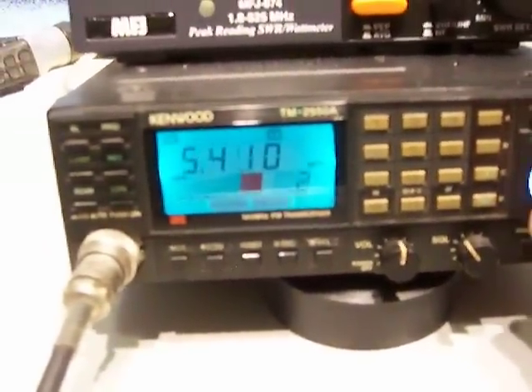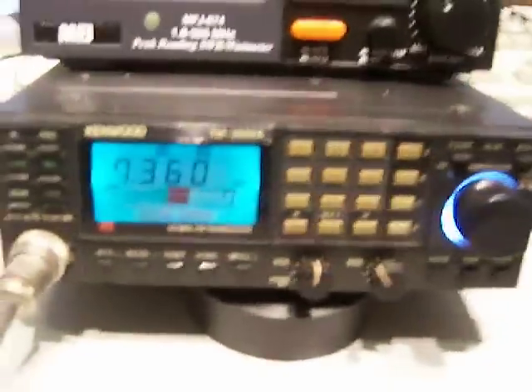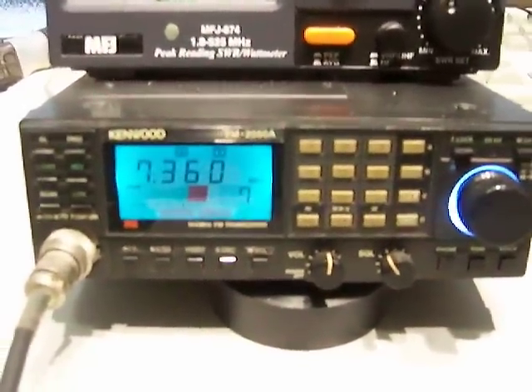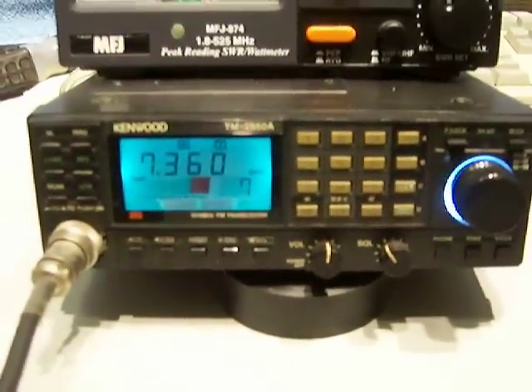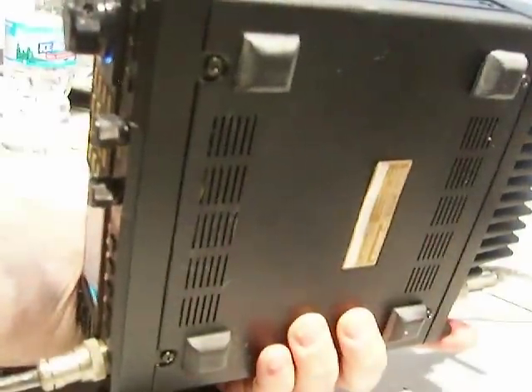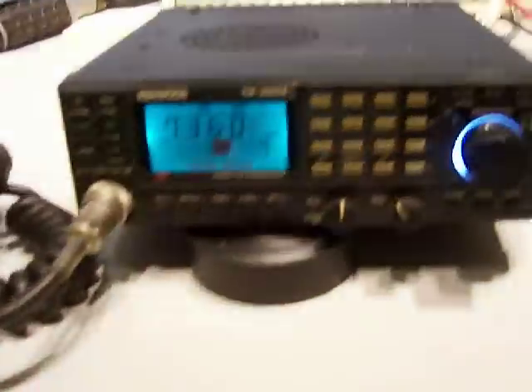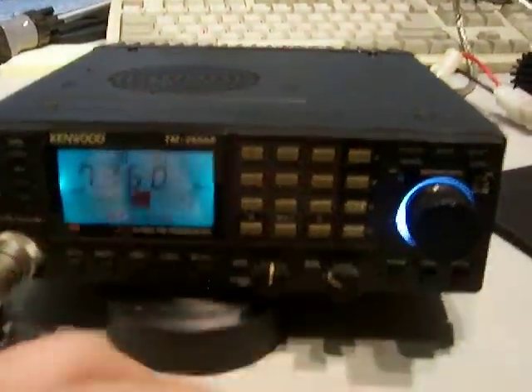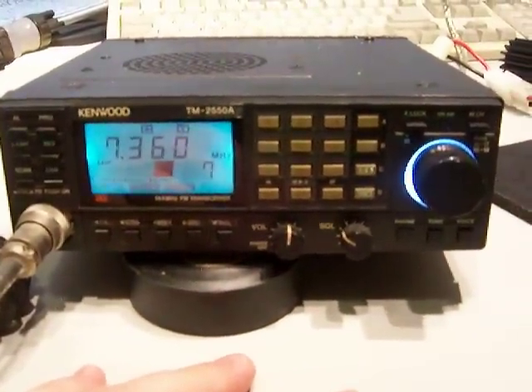The radio is really nice. It works perfect — there's nothing wrong that I could tell. I was using it for months. There's no tone board in here, and we're using it constantly. No PL tone, no voice board, no options — it's just the radio straight. The radio is in real nice shape. Check out the pictures I have on eBay. There's a picture of the back of the radio, and it's got feet on the bottom. Everything works on it. These are hard to come by in great shape like this. Write me with any questions. Thank you.